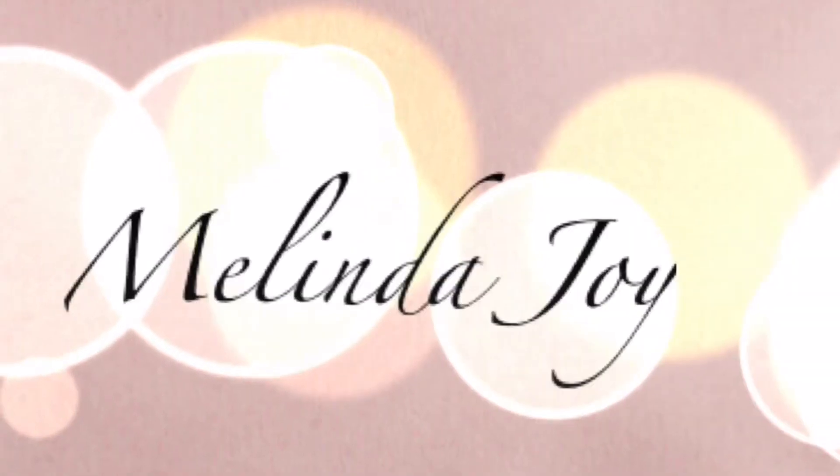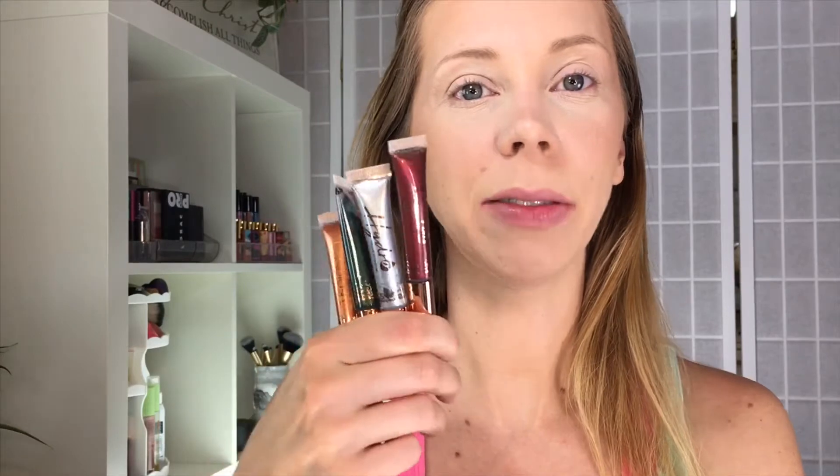Hey guys, so today we're going to be trying out the Hydro Liquid Shadow from LA Splash. I have four colors here to swatch and show you, so if you guys are curious to see the swatches and how these apply, then just keep watching.